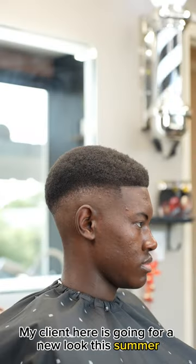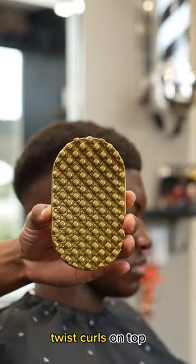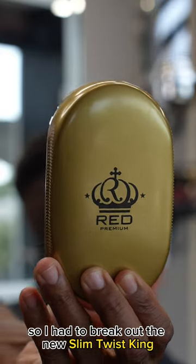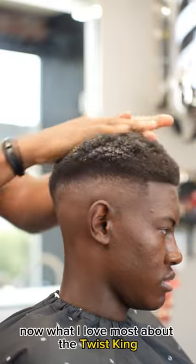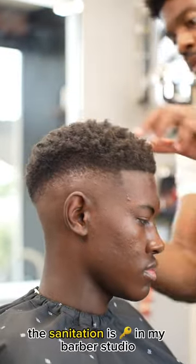My client here is going for a new look this summer. He wanted to start wearing his hair with natural twist curls on top, so I had to break out the new Slim Twist King from Red by Kiss. What I love most about the Twist King is that it's washable, and everybody knows that sanitation is key in my barber studio.